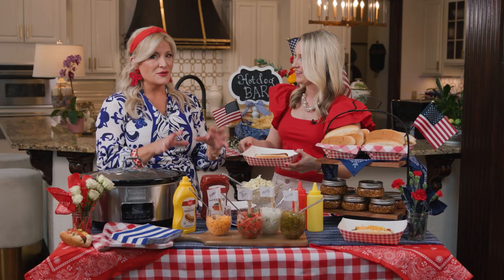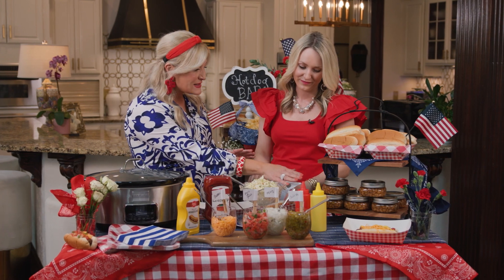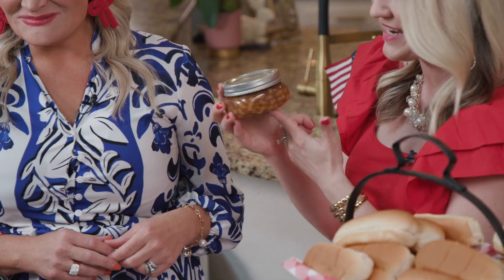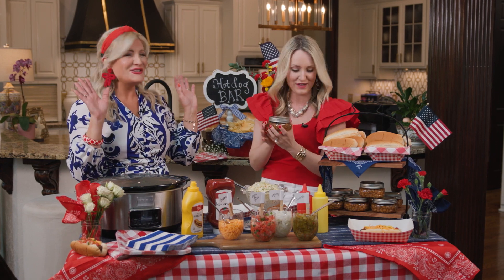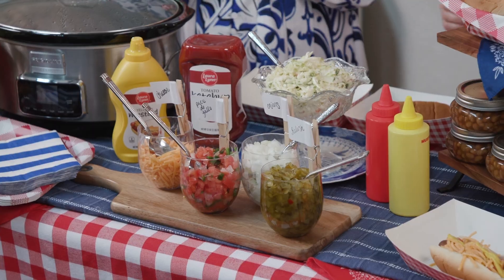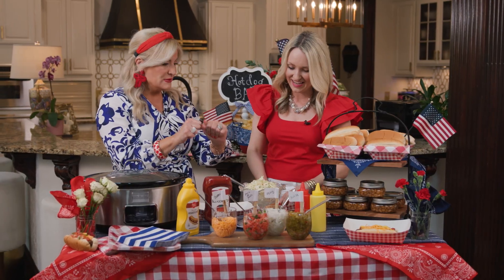That brings us to the sides — the baked beans. We love this idea: little mason jars! You can get a big pack of those at Ingles. We just filled them up and they're not going to spill. If you get tapped to bring the beans, you are good! And you've got to have all the toppings for your hot dog bar — Ingles makes that easy with all those grab-and-go items. Let's pile this thing!